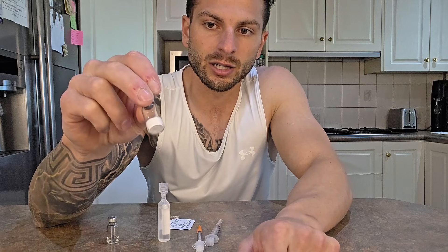Let's get into the mixing side of things now. Essentially, that is the vial — that's the peptide that you're going to be researching.